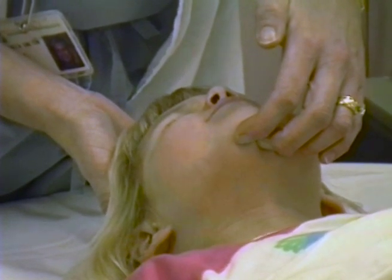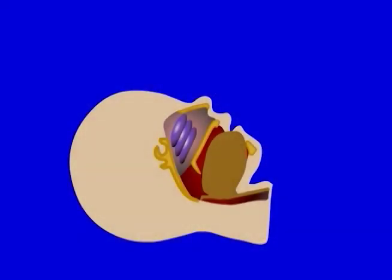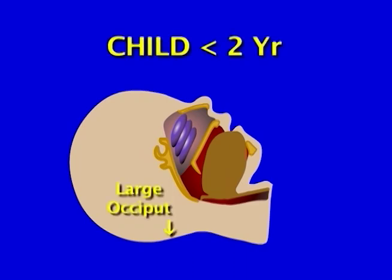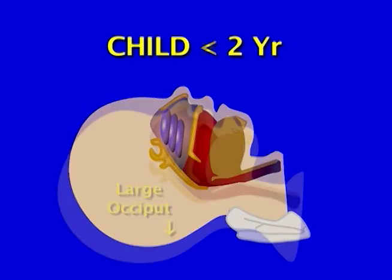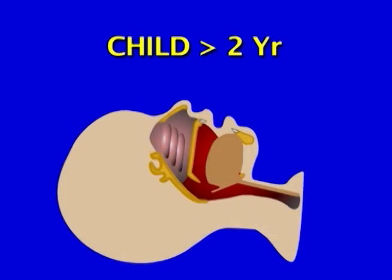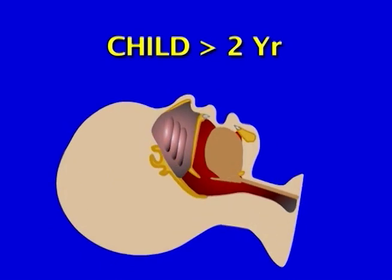With the head in a relaxed and flexed position, the tongue and soft tissues tend to collapse over the larynx and cause obstruction. The oral, pharyngeal, and laryngeal axes are not aligned. A child younger than two has a relatively large occiput; placing a folded towel under the shoulders in this age group aligns the pharyngeal and laryngeal axes. In a child older than two, placing the towel under the head is usually more effective.